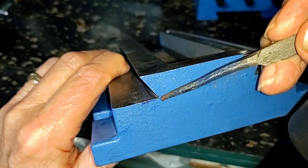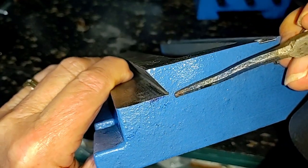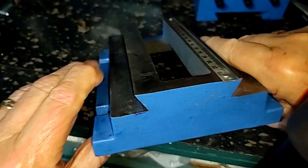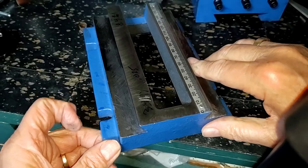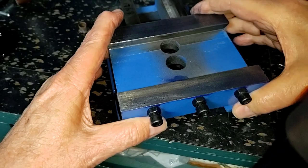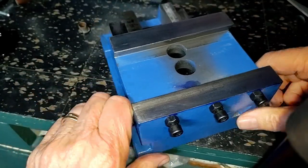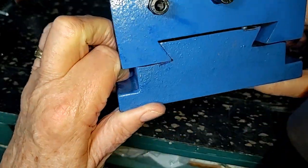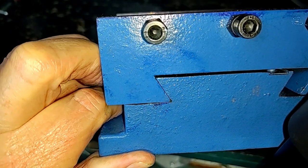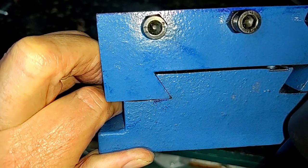Right here, if you look, you'll now see we have a notch. The whole purpose of the notch is so that when we slide this little beasty-peasty on, that corner now has clearance.